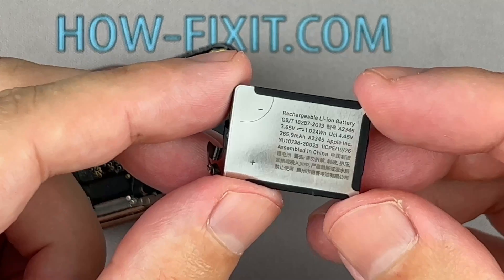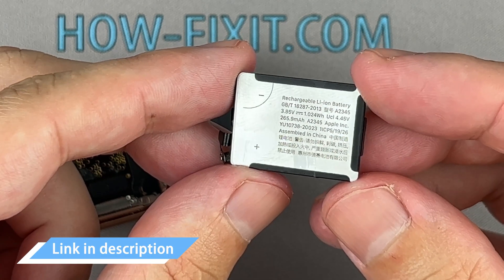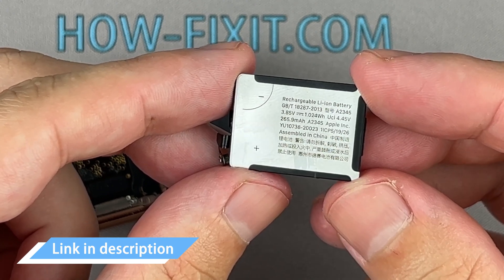The replacement battery part number is always marked on the battery itself. In the description, I left a link where to buy the battery for the Apple Watch.